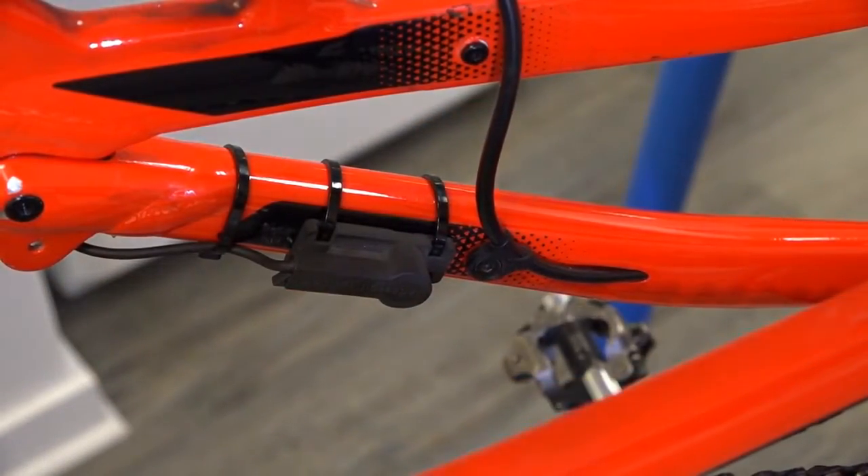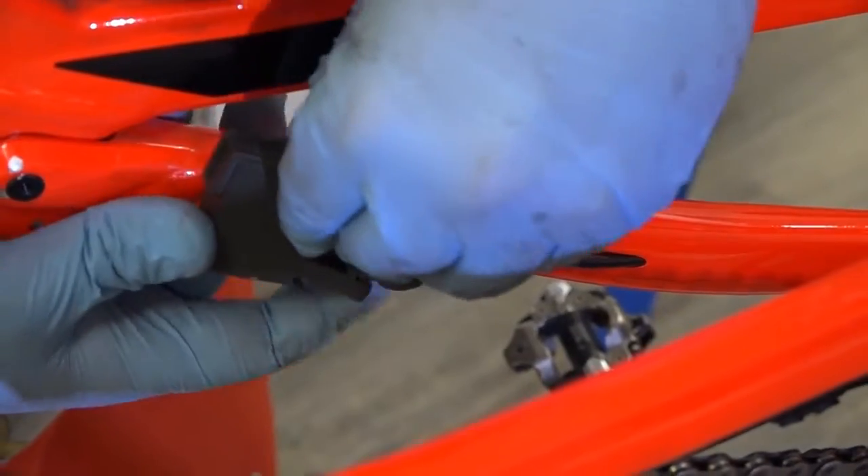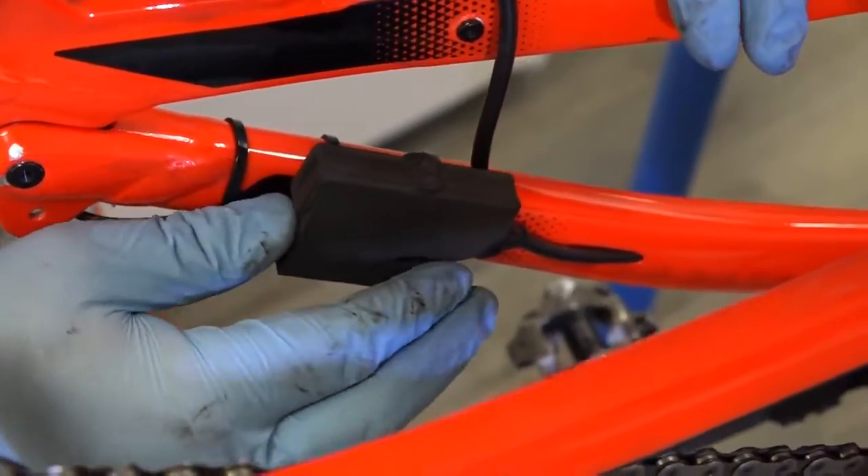Now we're going to attach the Badass Box on the bike. There we go — now it's attached.